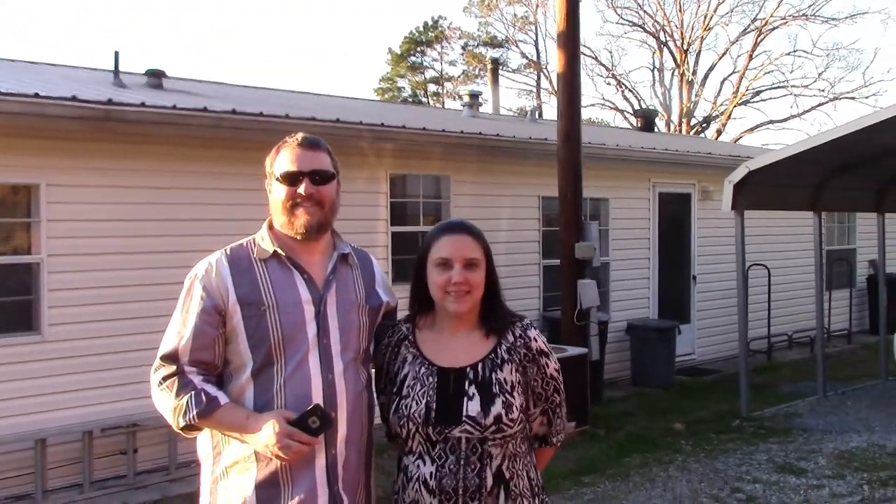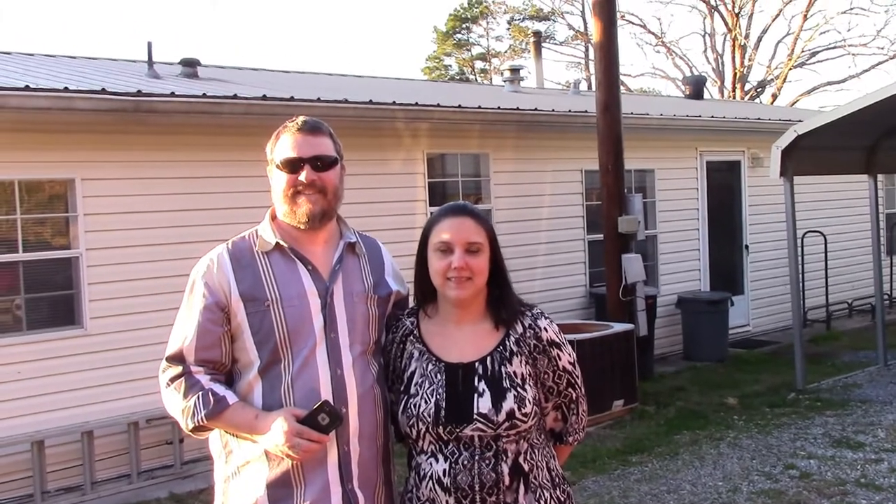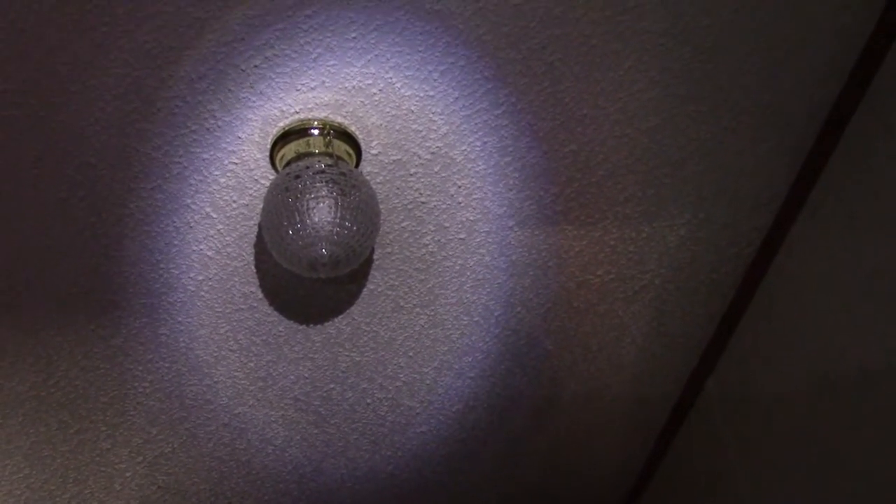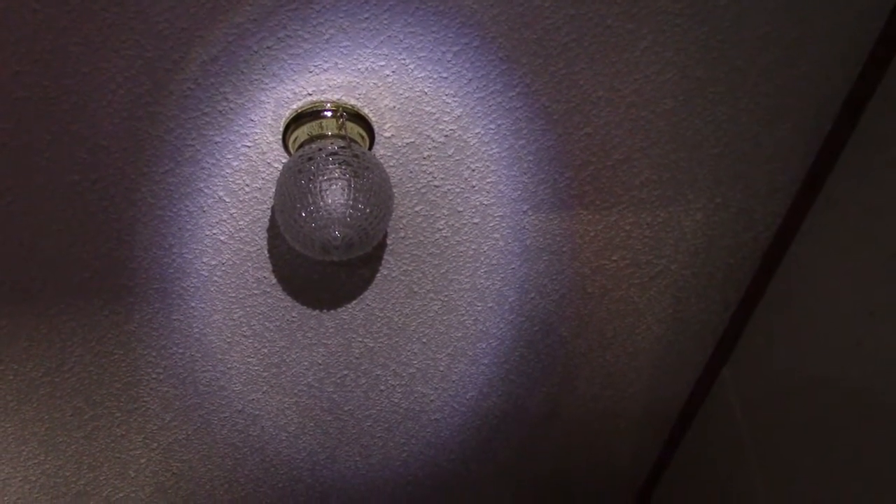This is my daughter Cynthia and her husband Jason. We came over this evening to change out a light switch that went bad. Jason's going to help me with this project and get some new lights going in that closet. She's got a light in her closet that has the pull string switch on it, and the switch has went bad.